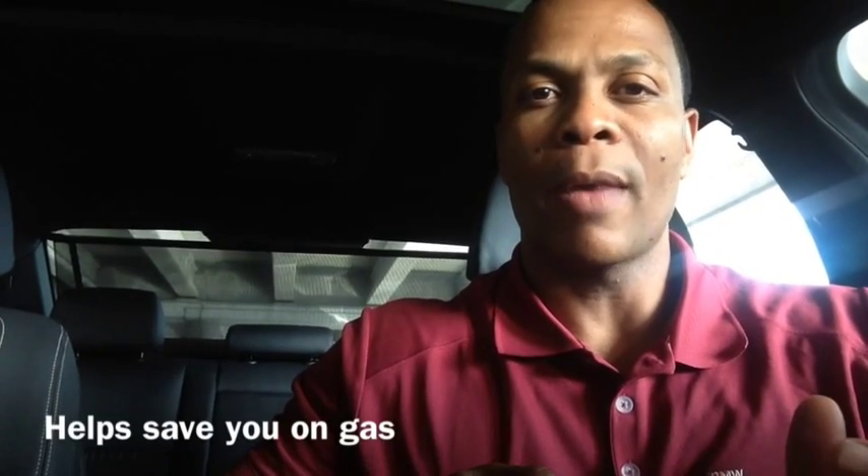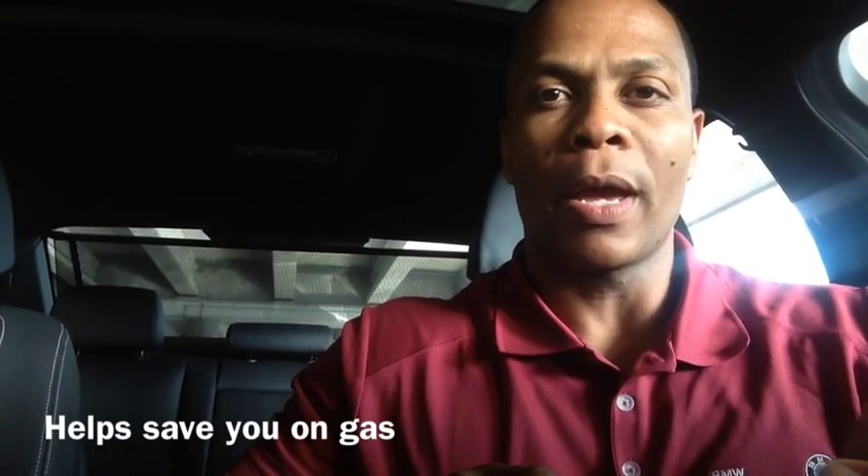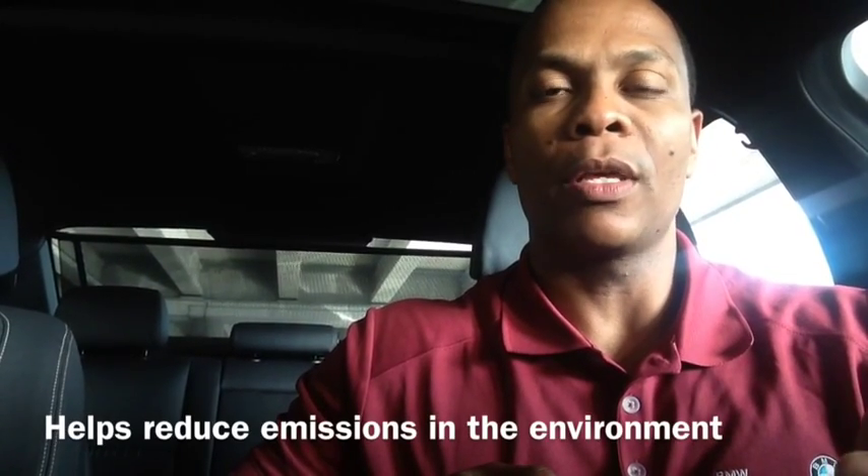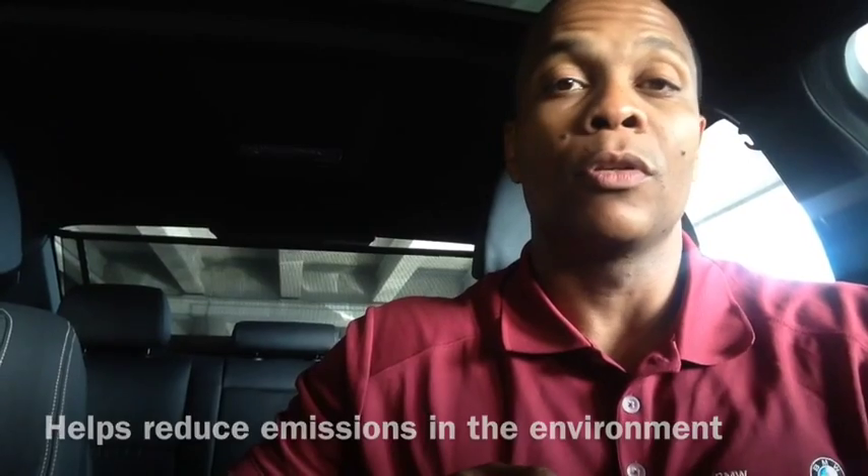I've had a lot of clients ask me why BMW developed the Auto Start-Stop technology. Really, it's for two main reasons. One, to help save on gas — if you're sitting at a red light or at a railroad track for a couple minutes, you're just burning gas needlessly, so it's designed to help with that. Also, to help reduce emissions. By not burning gas unnecessarily at the light, you're helping the environment as well.